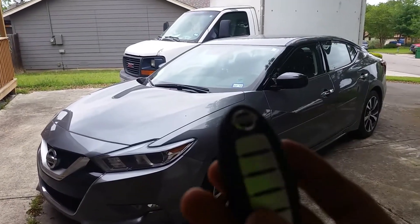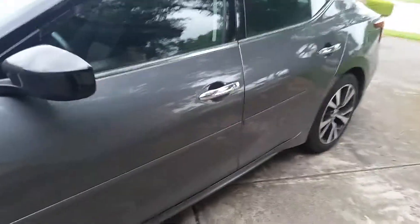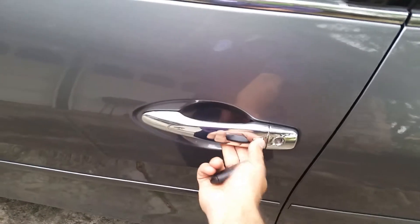This is Sam again, expert locksmith. I just made the key for this Nissan Maxima 2017. As you can see — lock, unlock. That's the proximity key; you just press the button.